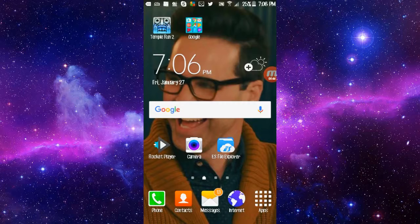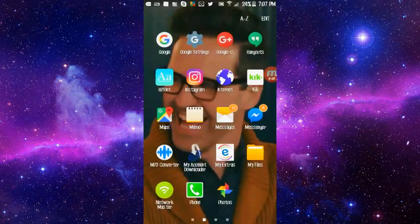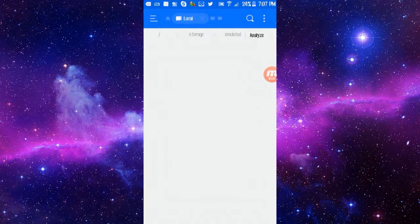Then you're gonna want to download that font. The apps you're also going to need are: ES File Explorer — or any file explorer app, but I prefer this one, it's the blue folder app — and you're also going to need HiFont, which looks like that blue one right below the Google icon.